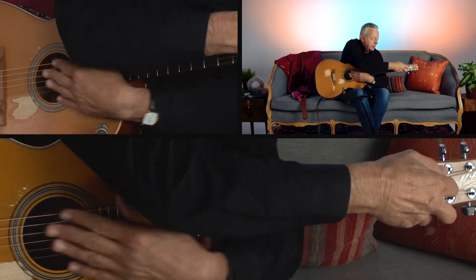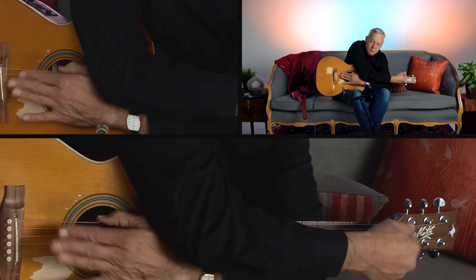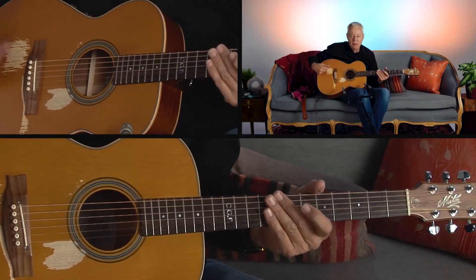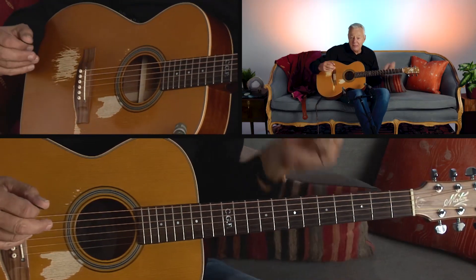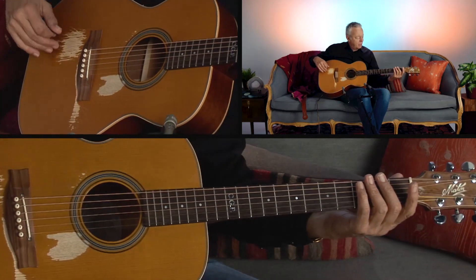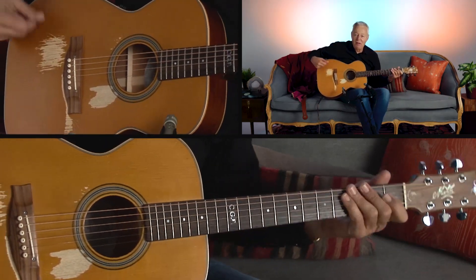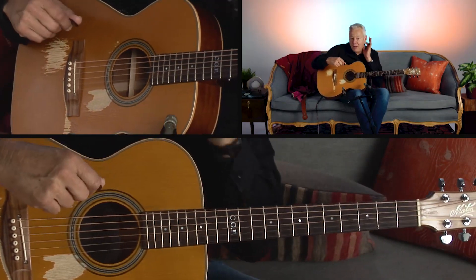Right, so then you add that — and that's a typical Latin kind of pattern. And sometimes I add like a boom boom boom boom boom boom boom — that's a Mozambique.